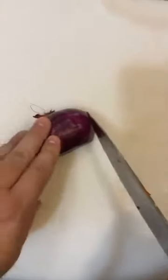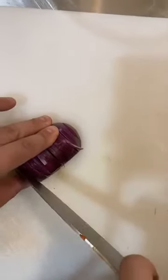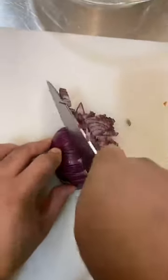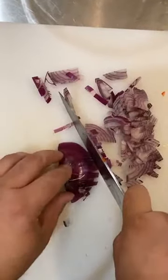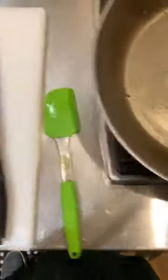First off we need to sauté some onions and peppers for our crab cakes. We're going to start off by chopping our onion — I got half of a red onion here, you need about a fourth of a cup. I'm going to cut this a fine dice so we don't have giant chunks of onion in our crab cakes. We'll go ahead and put our burner on so that way when our onions and peppers are cut up we are ready to go.